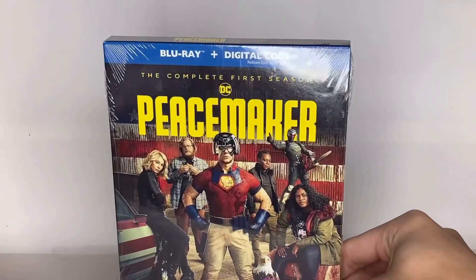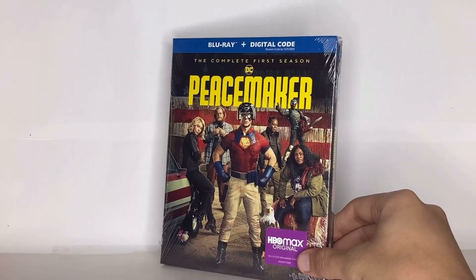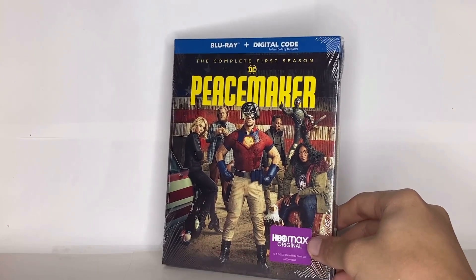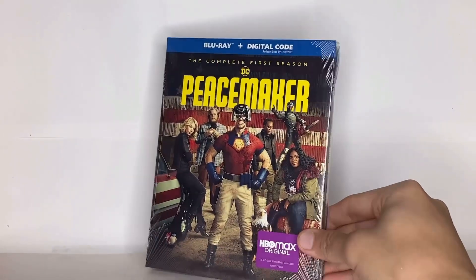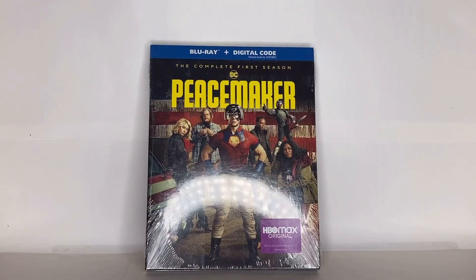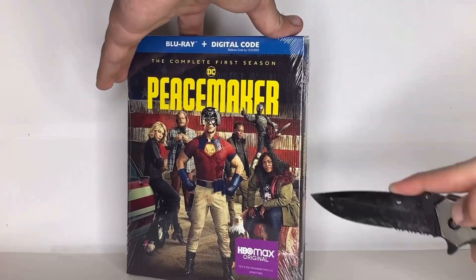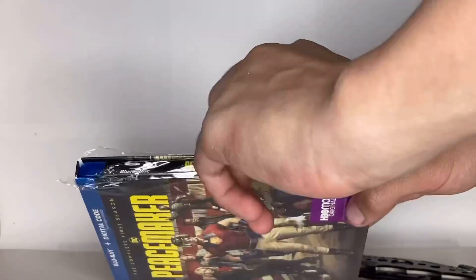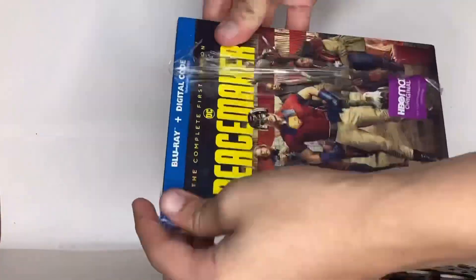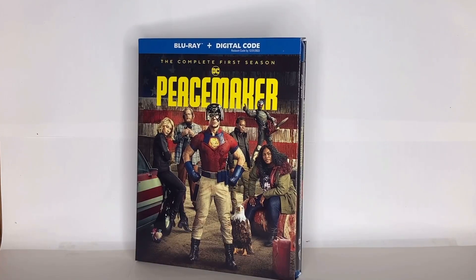My mom said the same thing — it's also good that they did it this way because it'll keep the slip cover from tearing. So let's go ahead and get this open right after I clean off my knife. Here is the case without the plastic wrap on it.